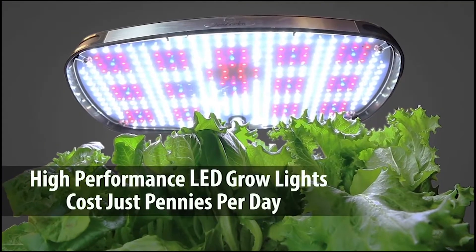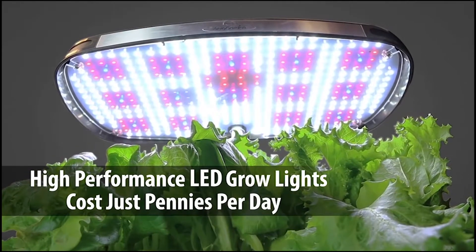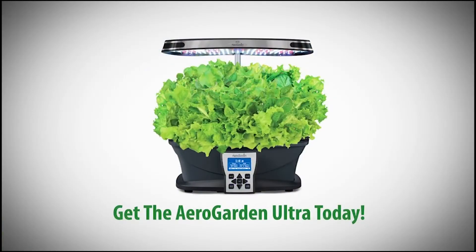The advanced 30-watt LED lighting system delivers optimal light for plant growth and costs just pennies per day to operate. Get an AeroGarden Ultra and get growing today.